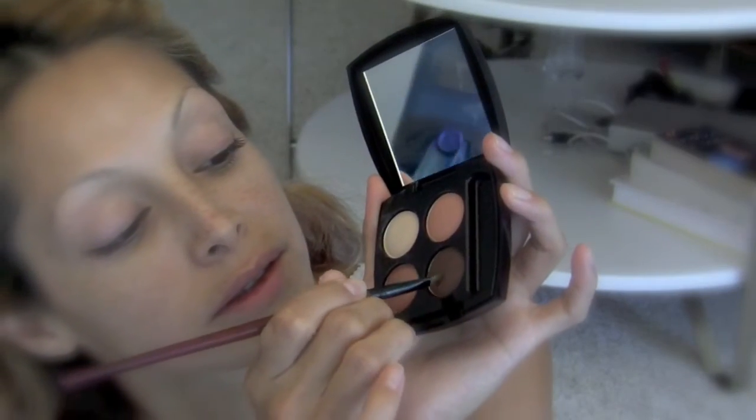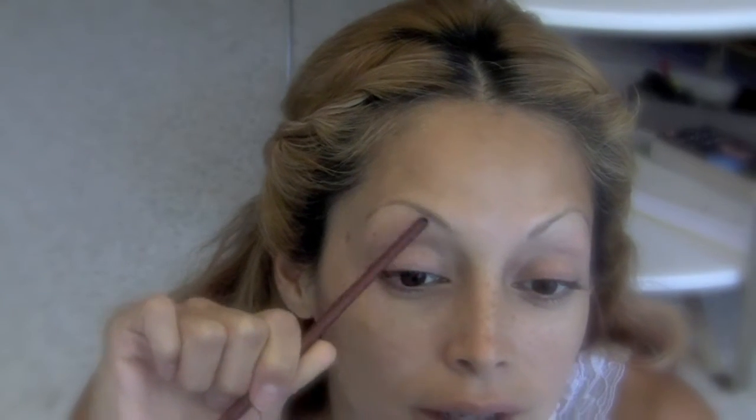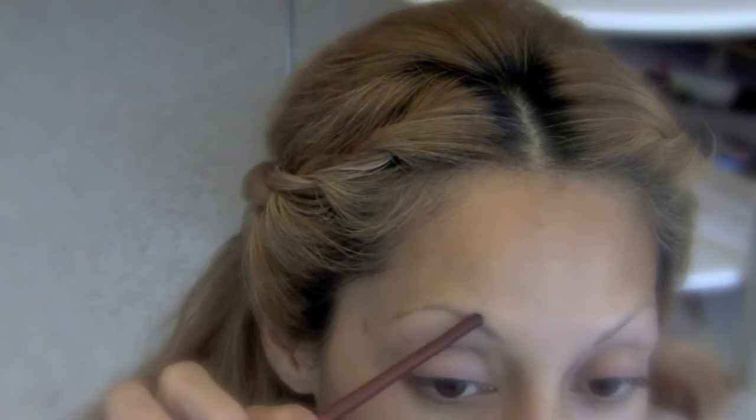I'm going to try this. This area here is very sparse, so I'm just going to fill it in and bring it up to my arch. Then I'm going to do the top one, bring it up to my arch, and then go down.